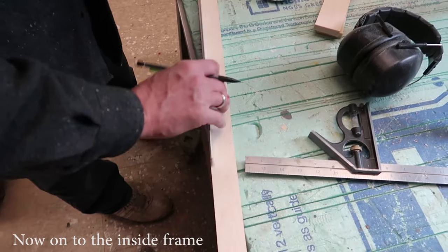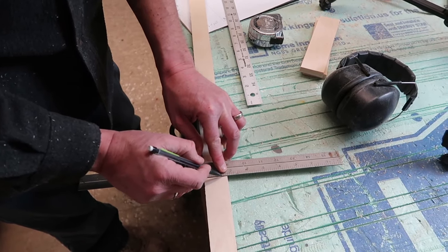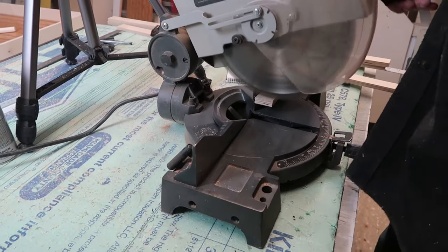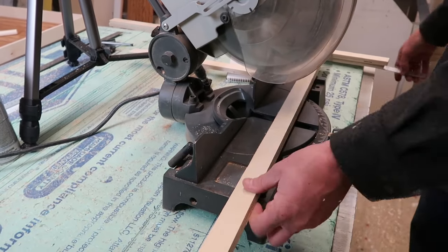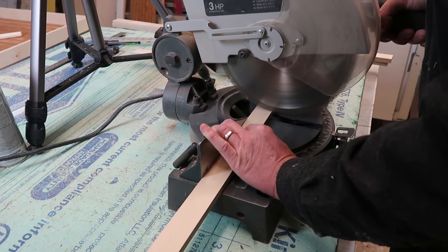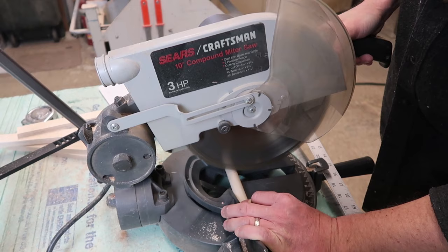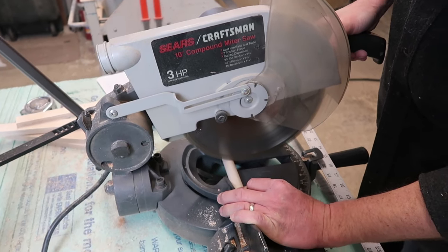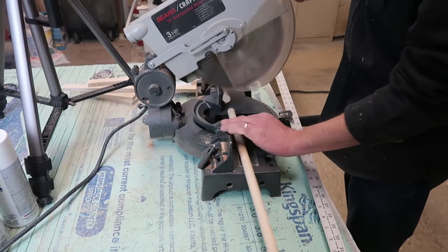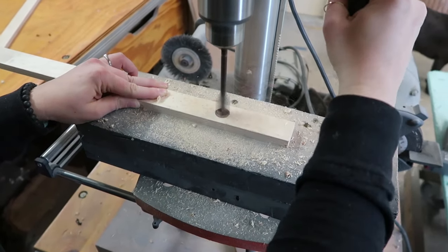After we built the outside frame, we had to build the inside. It's not going to be an exact match as the one from Ballard Design — we had to make a few changes just to fit the size of our room and the material that we had. After we built the inside of the frame, we had to drill the holes for the dowels, and that was actually really fun to do. I like this machine.